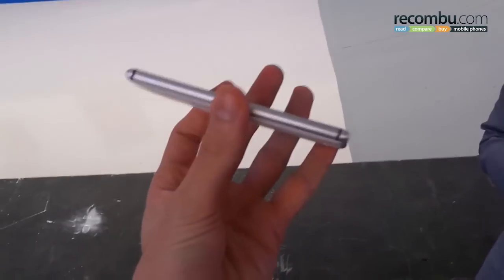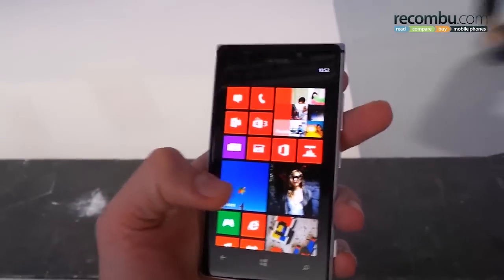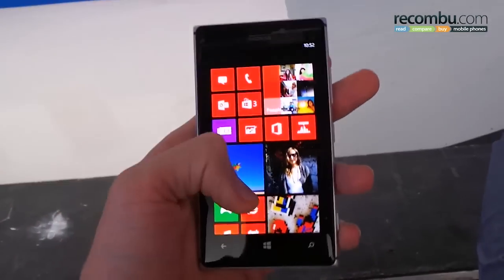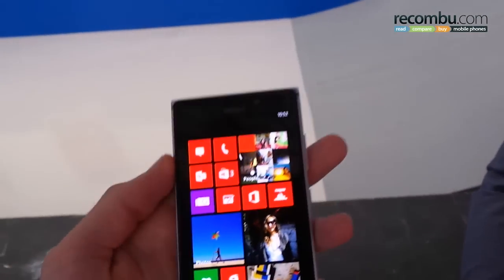Hey guys, welcome to Recombo. It is Basil here with the beautiful Nokia Lumia 925. With its 4.5 inch AMOLED display, it absolutely pops. 720p resolution gives it a very, very respectable PPI.